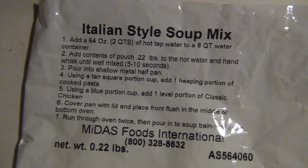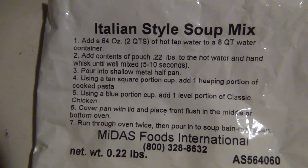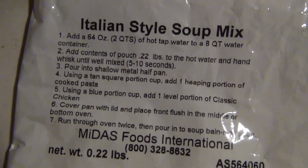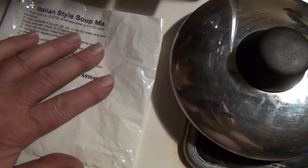Right here. You can pause this video to read the instructions, directions, or ingredients or whatever is on there. I can't see it. There's nothing on the back. But that's what we got — this package of soup. This is their soup.